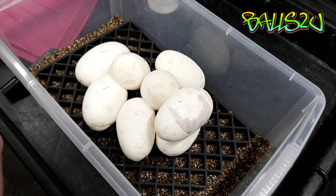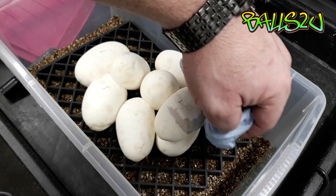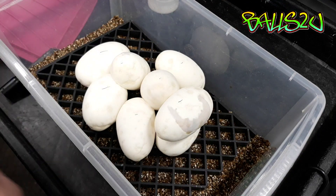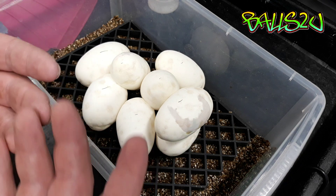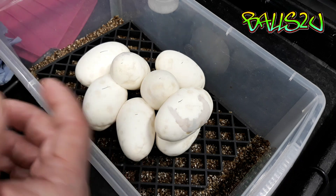The only problem with that is you have to keep applying it. It's a catch-22 - it doesn't always work and this is never foolproof. However, it's my responsibility - I've produced these eggs or made the female produce these eggs - so I'm going to go out of my way to try and save them.